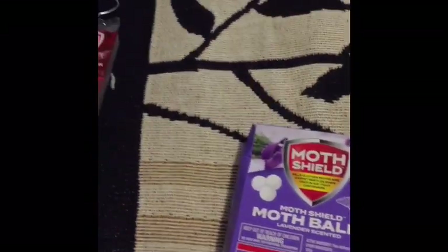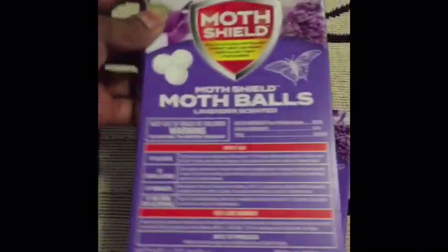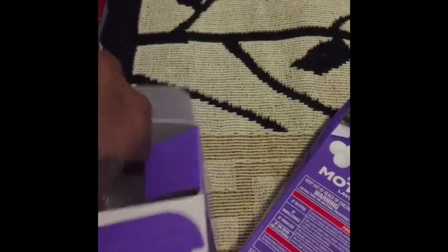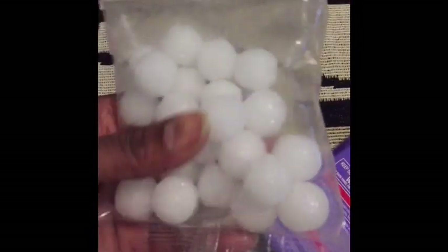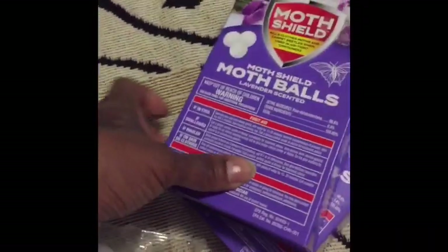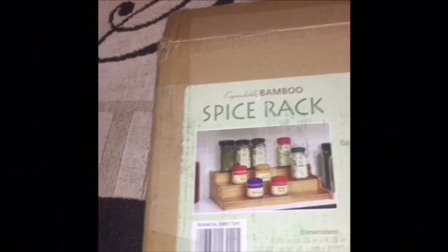My all-time favorite: lavender-scented moth balls. This box came open but I haven't used it yet. I know a lot of people don't like moth balls, but these are not your old-fashioned moth balls — they don't smell really strong. They smell like the freshener you hang on the side of your toilet bowl. They're clear, so they dissolve fast. I got two boxes of those.